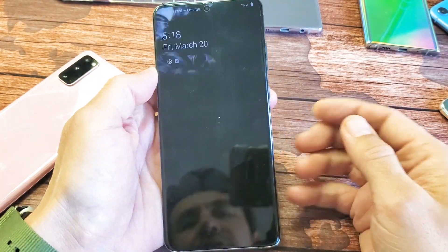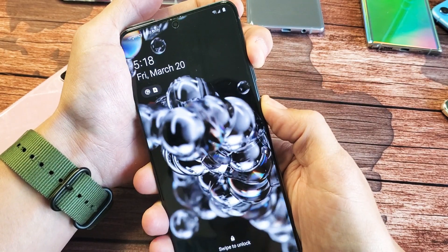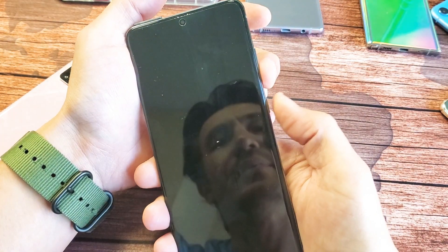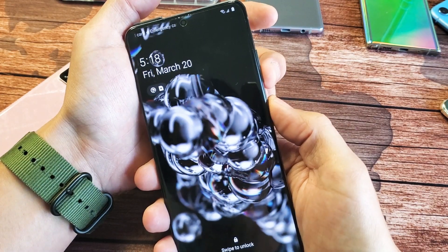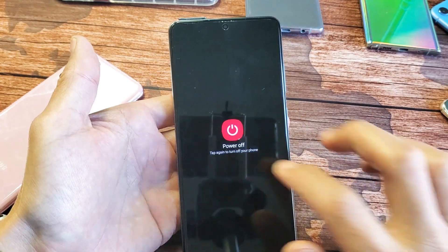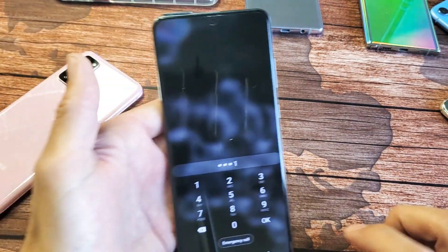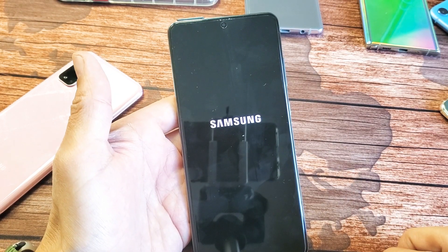So first thing you've got to do is go ahead and turn off your phone. What you can do is hold the volume down button and the power button right here — so volume down, power — press and hold until the power off menu pops up. Then go ahead and turn off your Galaxy S20 completely.